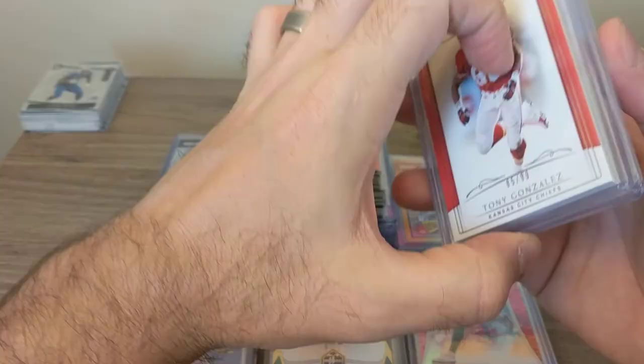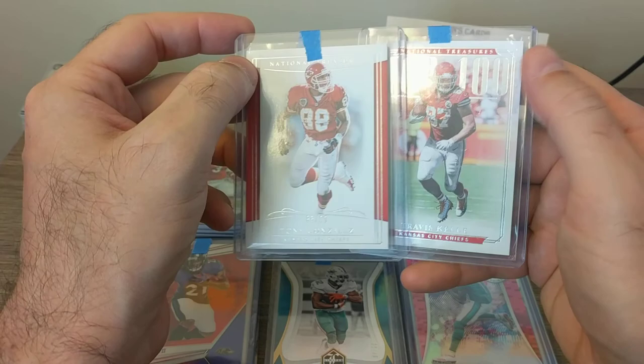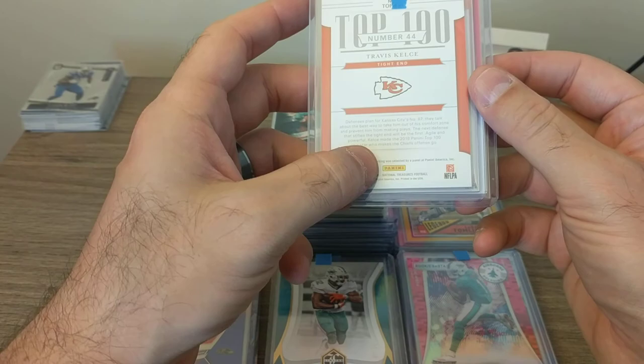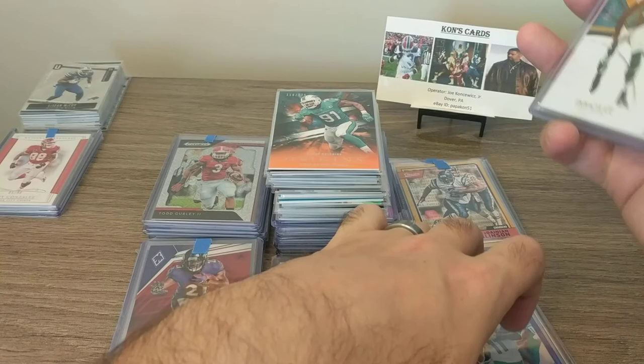These two here were one item — it was just a National Treasures lot for two great tight ends: Travis Kelce and Tony Gonzalez. So the Top 100 subset from Travis Kelce, and these are both from 2018 Panini National Treasures — a little bit more high-end set. These top loaders are going to have to open. This lot here, as you can probably see, is all Devante Parker, and I like him.